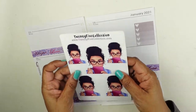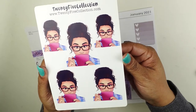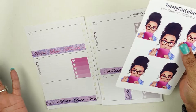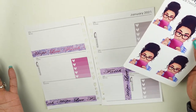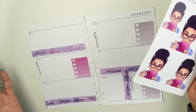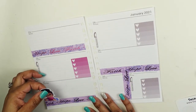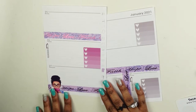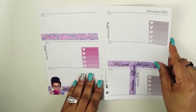I have these beautiful stickers from the 25 Collection — she's absolutely gorgeous. I'm going to put her somewhere because she needs to go somewhere. She just looks cute with her glasses on.